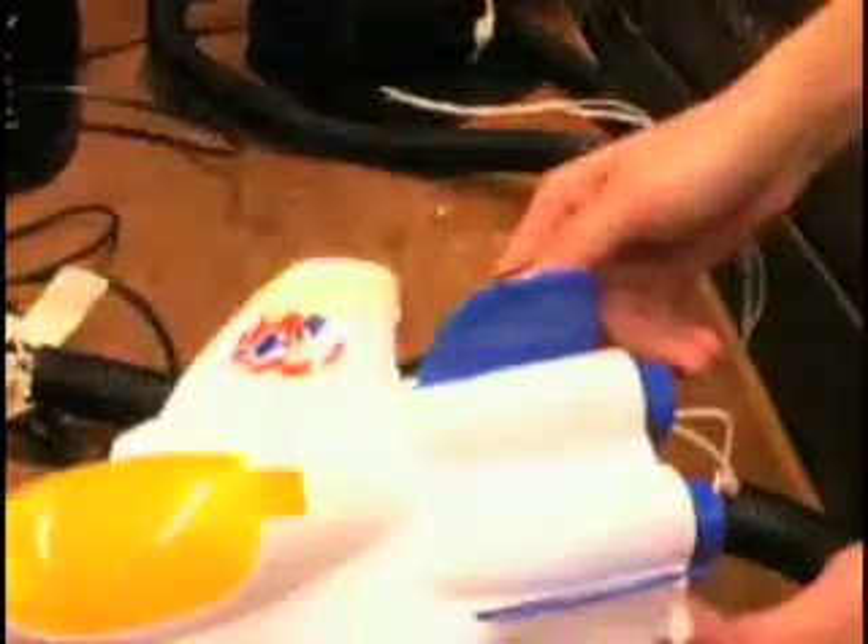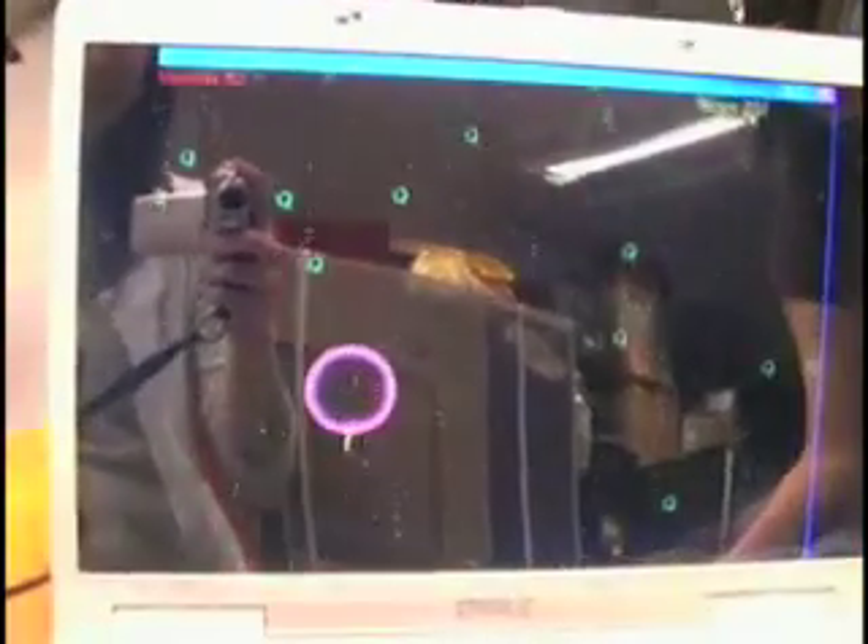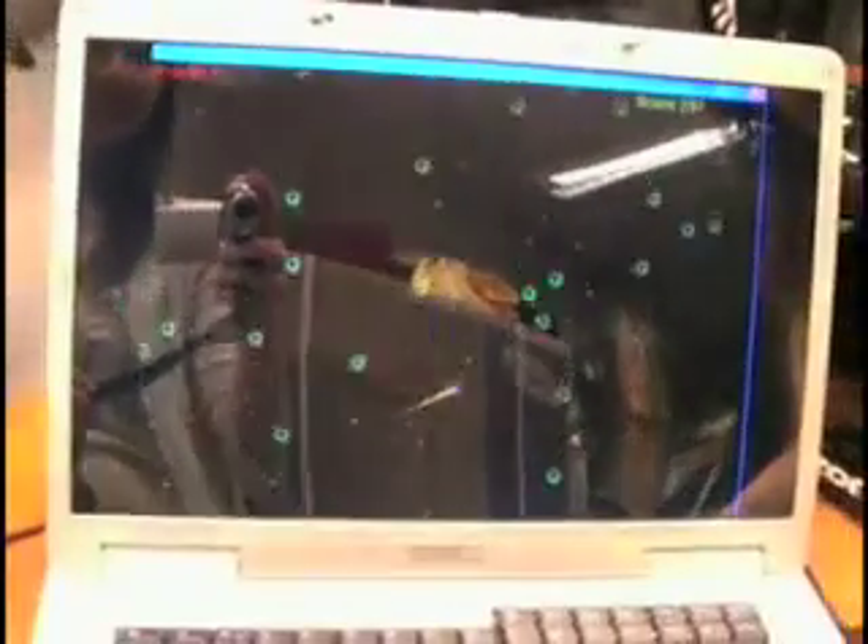We're going to start it up by pressing the button on the back right fin. You can see that tilting the ship moves left and right on the screen, and pressing the button fires the laser.